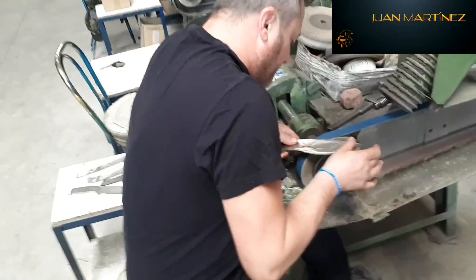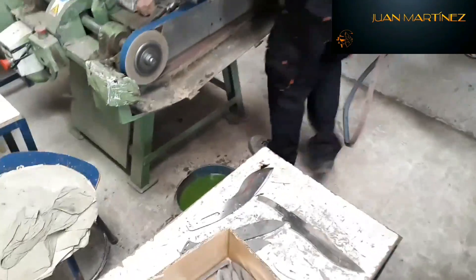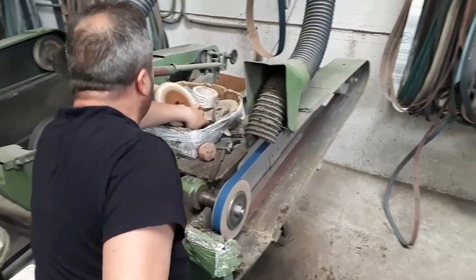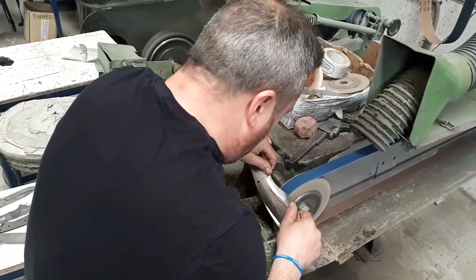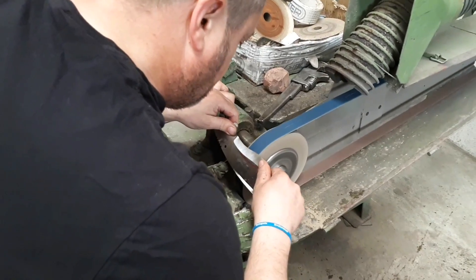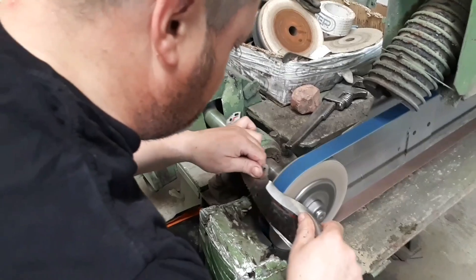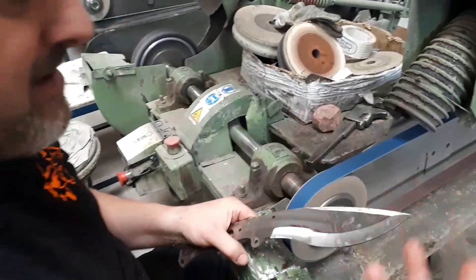Vaciado a mano. Vamos a corregir ahora, vamos a hacer la parte elevada, desplazándola aquí. Para que se quede un poquito la cinta. Digamos que tiene más profundidad el vaciado, ¿verdad? Exactamente. Vamos a hacerle más altura. Este lo vamos a hacer de menos a más para que quede más bonito todavía.